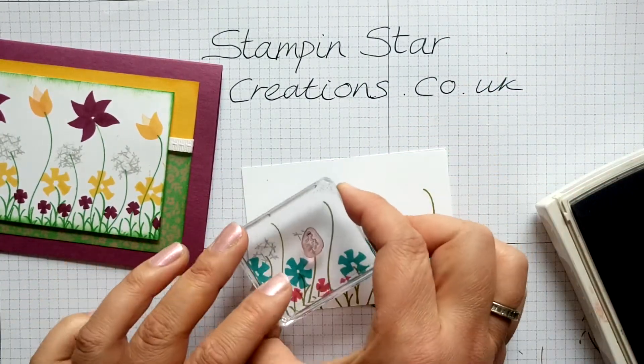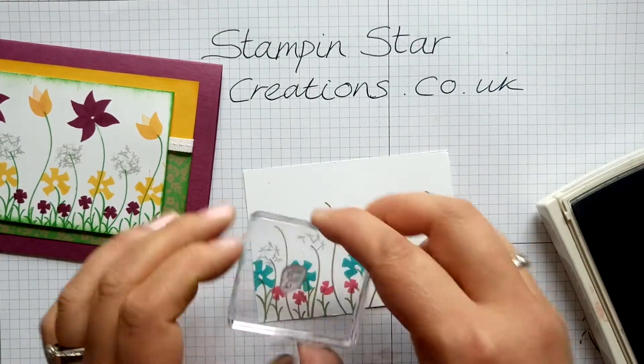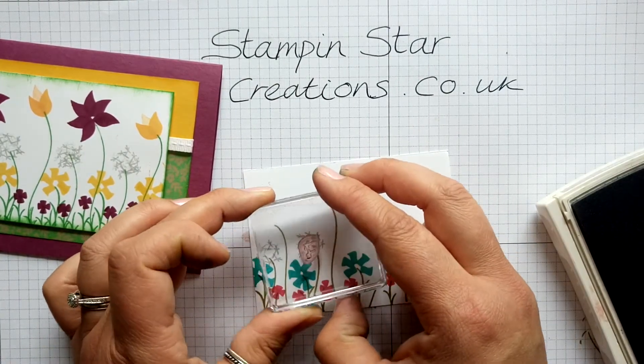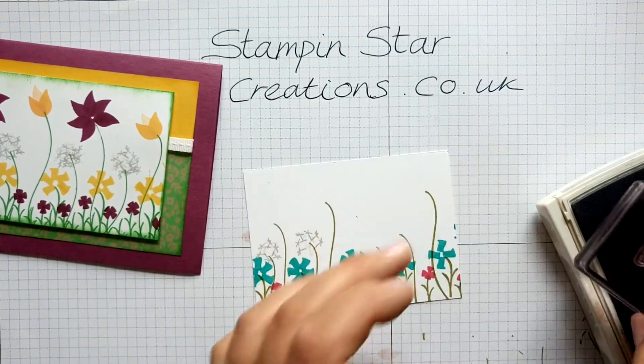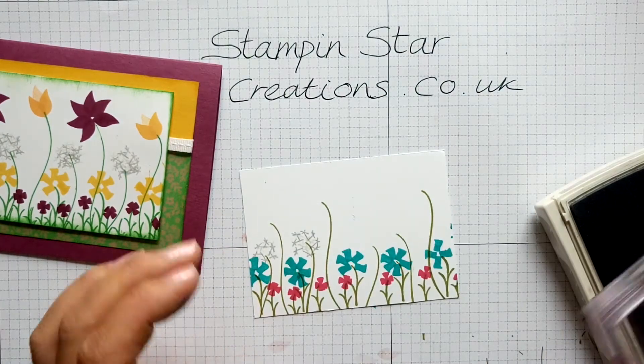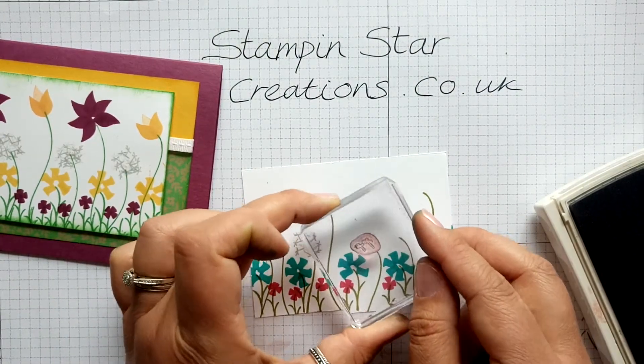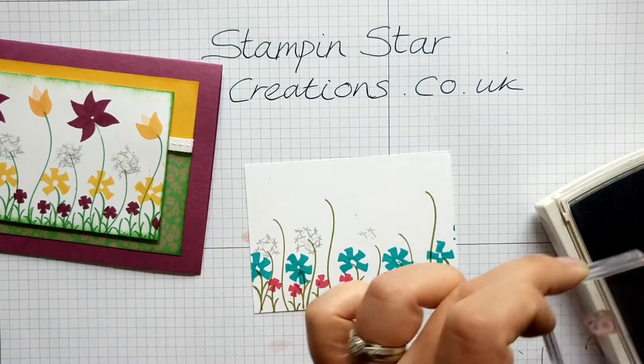Should say dandelion clocks — just keep stamping around, each time having the feet facing the outside, so that you can see the seeds on the outside rather than the inside. Okay, I'm just going to finish this bit off.